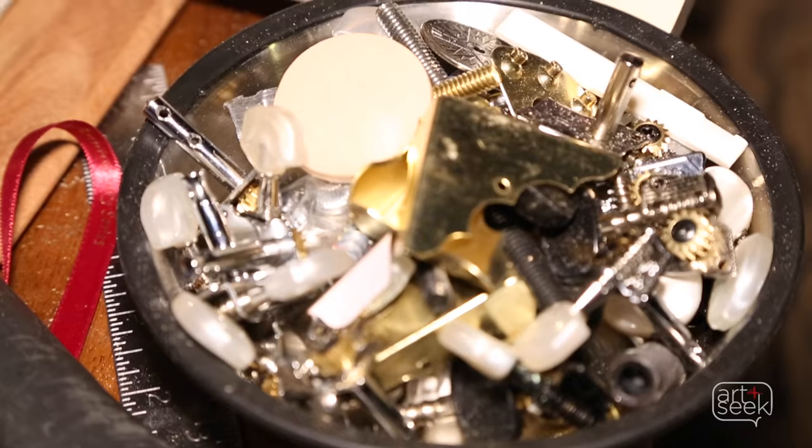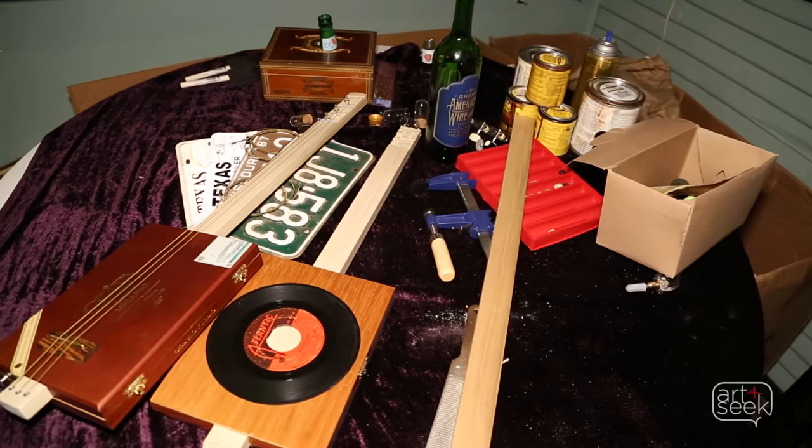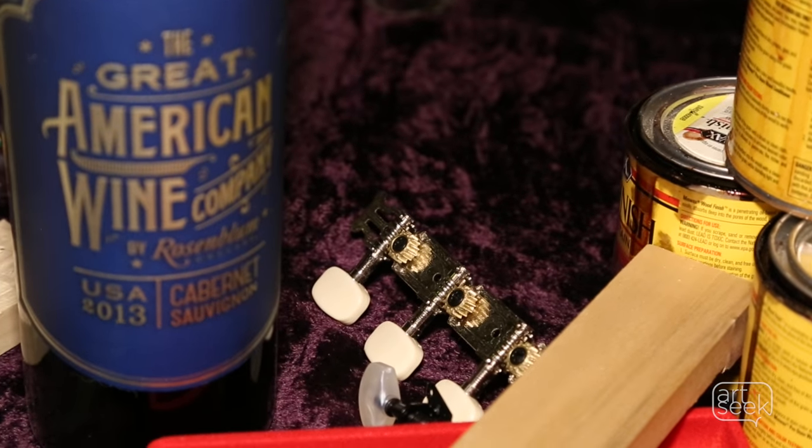We use bolts for the nuts. You can use hardwood for the bridge parts. The most common components that are actually used on the real guitar are the tuning keys.